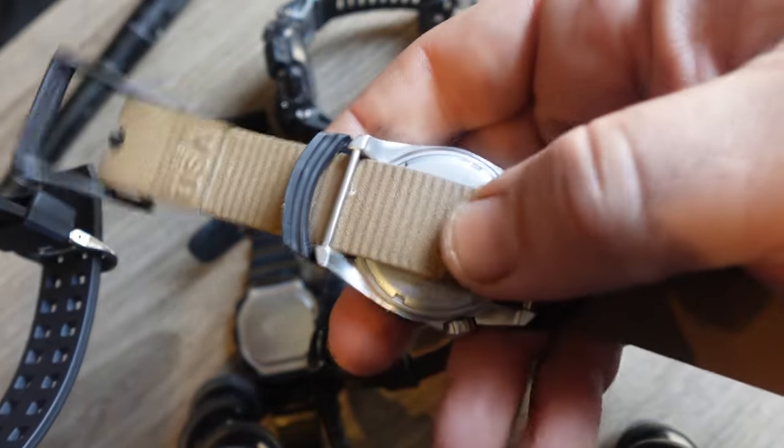When it's sunny out, the legibility issues are not a big deal, but at dusk, dawn, and at night — especially when you go to illuminate it — it is a problem. And if this were a negative LCD, I would definitely take a full star off. I watched other reviewers unbox and review Mudmen with negative LCDs, and even under studio lights they were having trouble reading the screen.